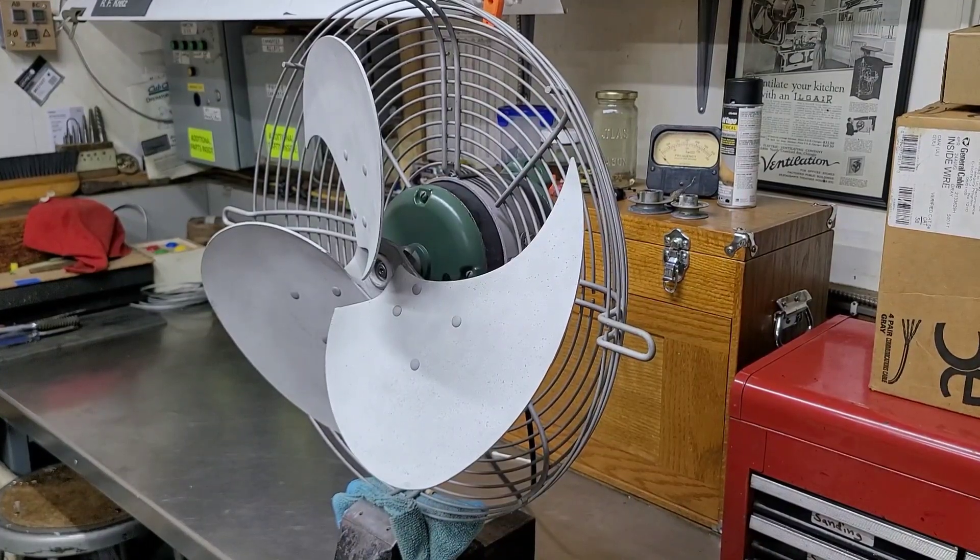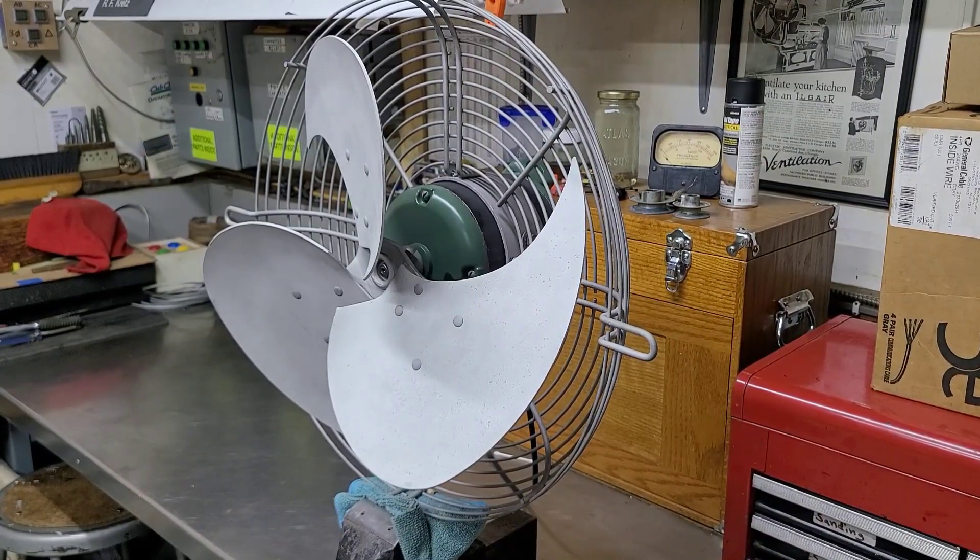Hello everyone. I wanted to give a little update video on the ILG projects. The last video I posted dealing with ILGs was on the very sad Model 183. That project I put on hold for a little bit, because I had some other things I wanted to get knocked out of the way first. I want to be able to really focus on that project when I get to it.